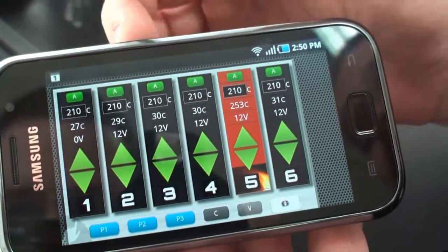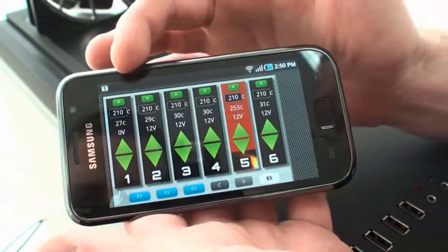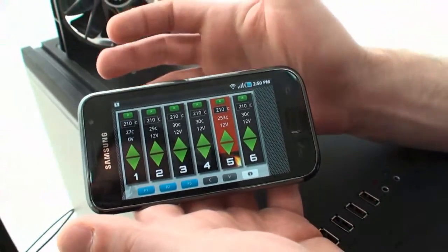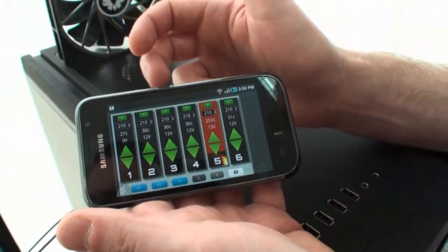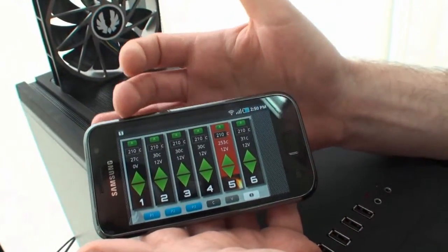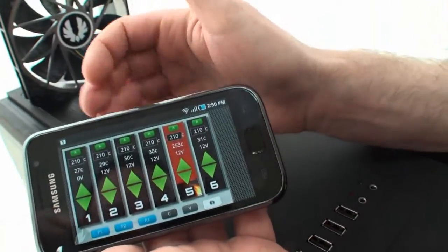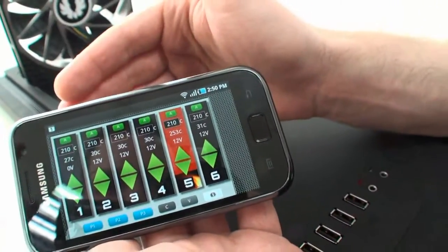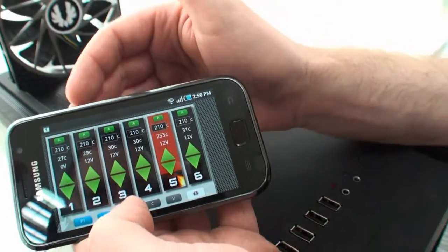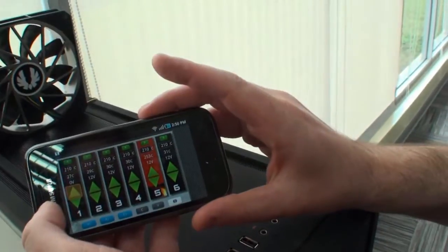You can enable or disable automatic thermal control for each channel. You set a warning temperature threshold — right now it's at 210 degrees, so you're hopefully never going to reach that high. But if you do, the fan on that channel will spin up as fast as it possibly can until the temperature drops below that threshold again. There are also manual voltage adjustments, so we can show that actually working.